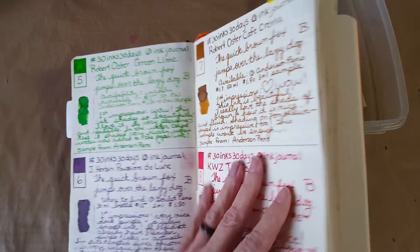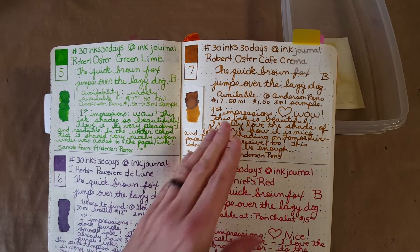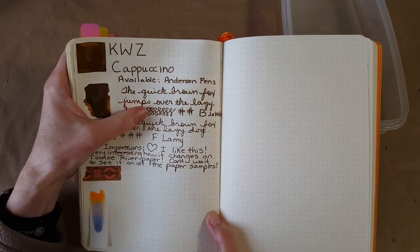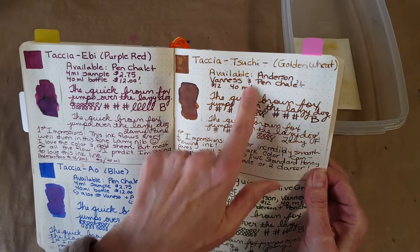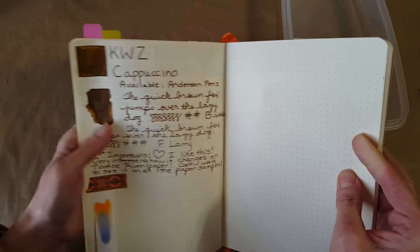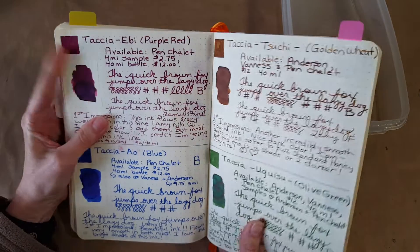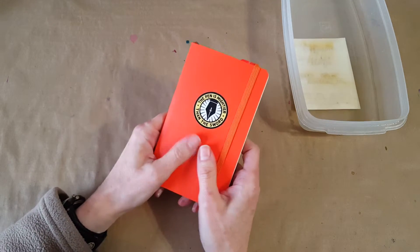Here's today's KWZ Cappuccino, and then I wanted to go back to Robert Oster Cafe Crema — this is one I really love. It's warmer and lighter colored, but if you're looking for something darker, you can probably already see that the Cappuccino is darker. It has some shading though I wouldn't pinpoint that as the main thing. Then there's Tasha Golden Wheat — it seems to be somewhere in the middle between the Robert Oster Cafe Crema and today's ink. We've got a lot of choices, which makes it hard — sometimes it's impossible to choose.